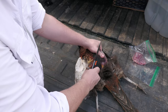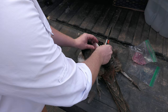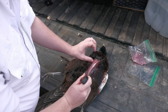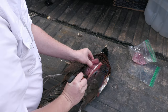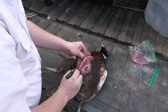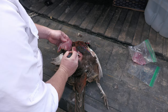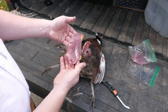Now you just do the other side. Take out some of those feathers. And once again, just start at the top, cut along the side of it, just like that. There you go — got your second breast right there.